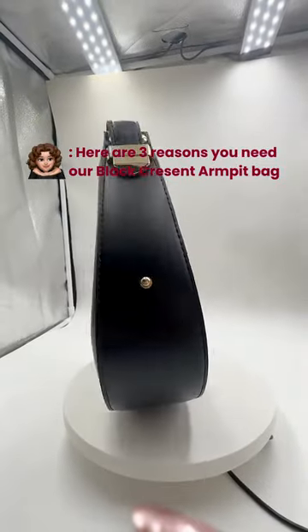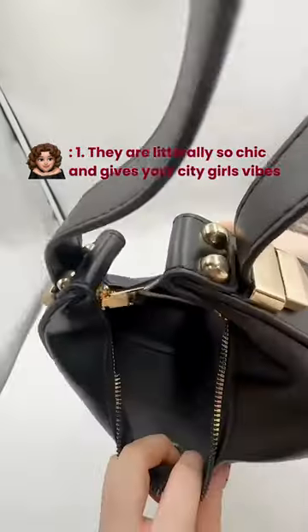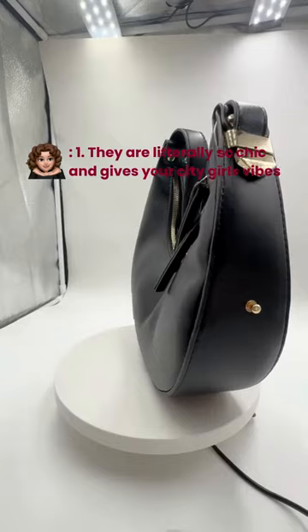Here are three reasons you need a black crease armpit bag. One, they are literally so chic and give your city girl vibes.